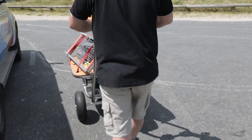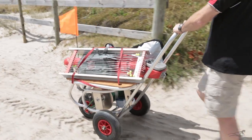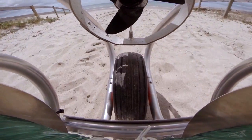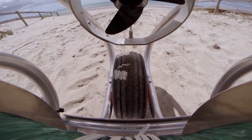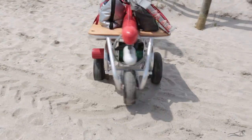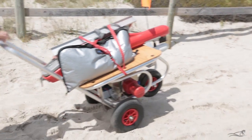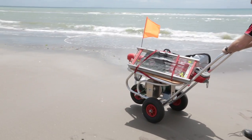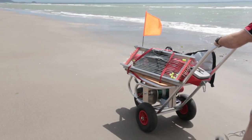The beach trolley is our larger, manually pushed trolley. Larger than the winch buggy, the beach trolley is designed to carry everything you need for your fishing trip. But remember, the more you put on the trolley, the harder it is to get through the soft sand. Pulling through the soft sand can be easier than pushing. The beach trolley will allow you to go further from the car park when needed.